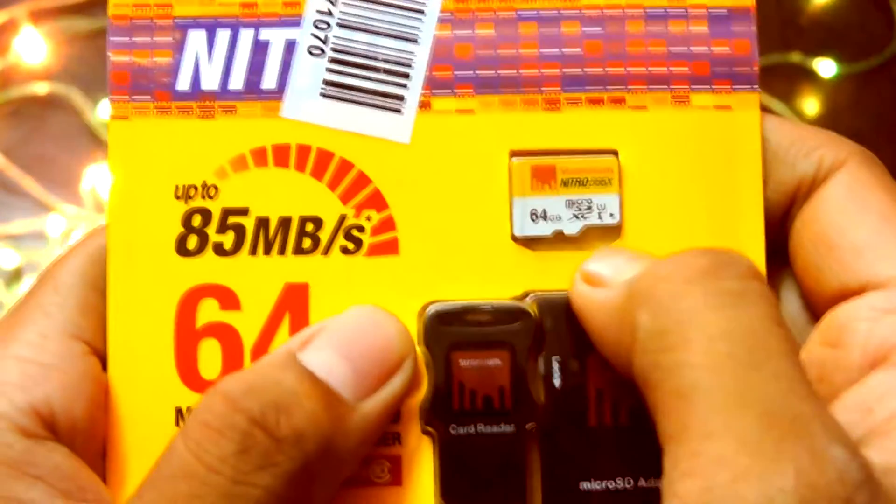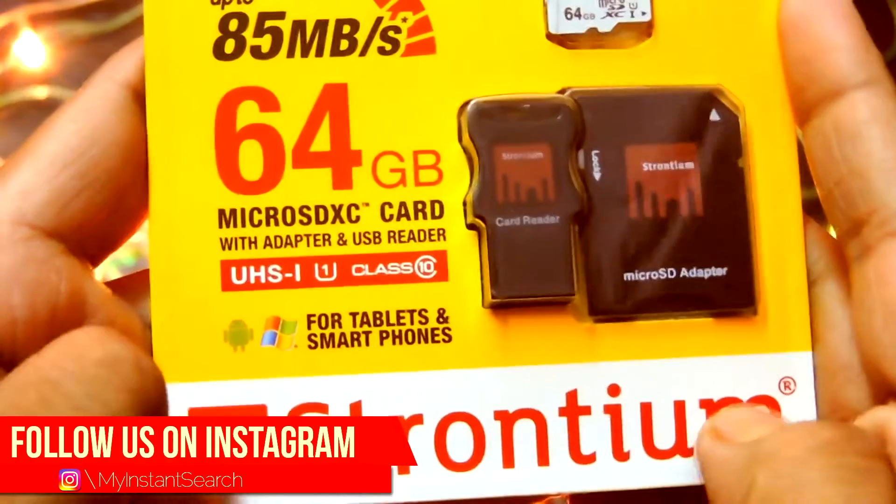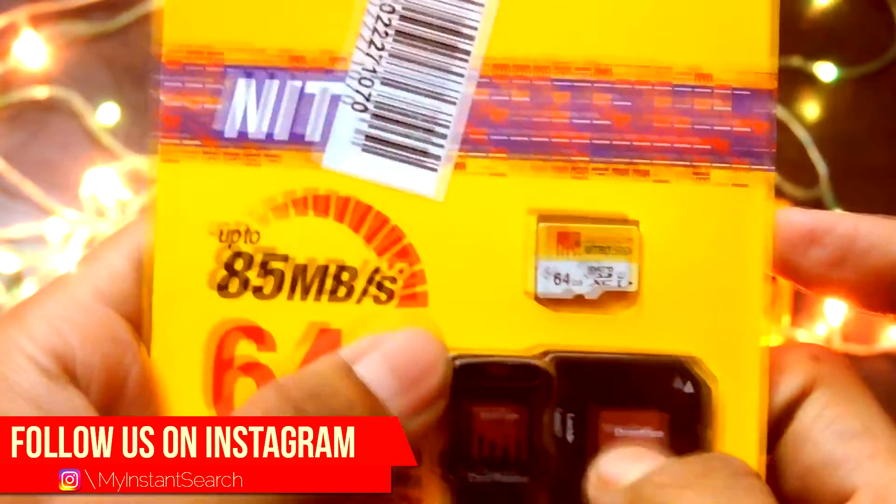A 64GB memory card at the price of around 1200 rupees sounds like a steal, but is it really good enough to be called the best memory card in the budget? Well, we are going to find that out in this video.